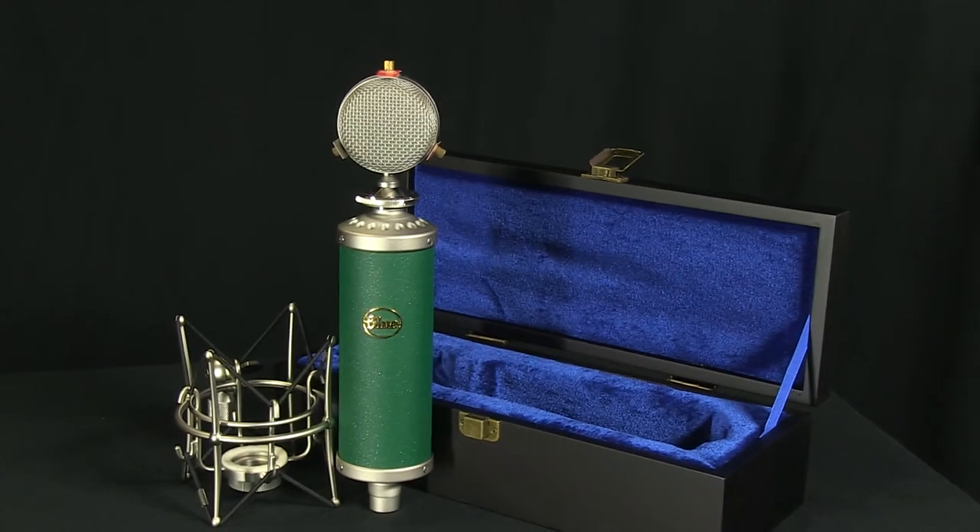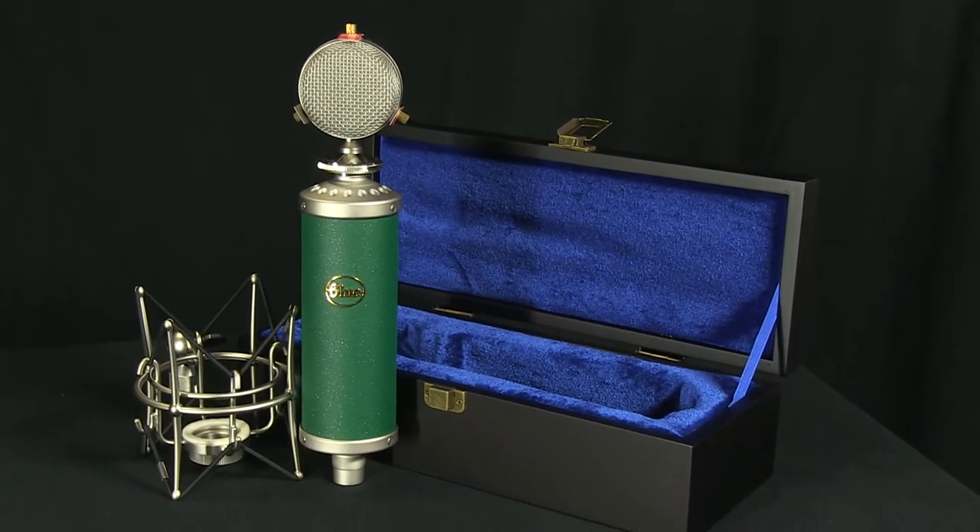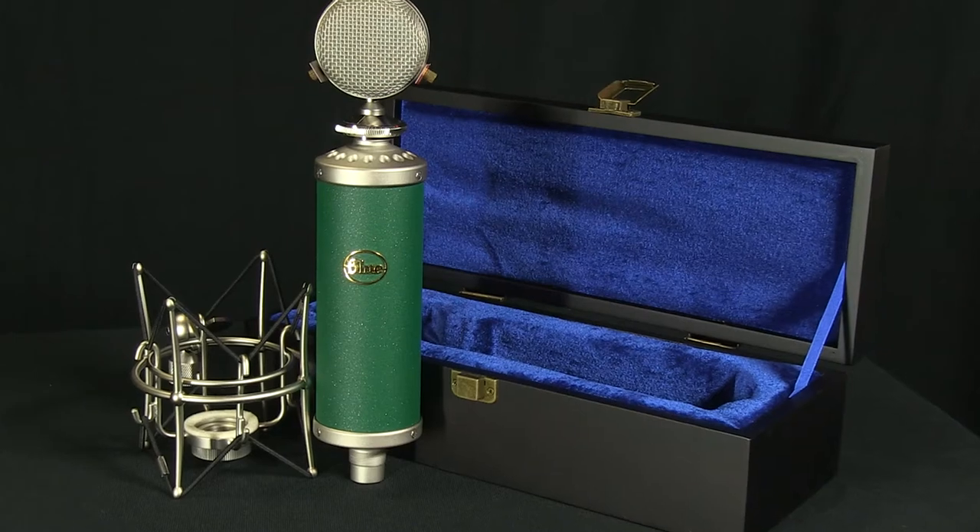The Kiwi comes with a high quality wooden box for storage and transportation, as well as an S3 shock mount for the microphone.